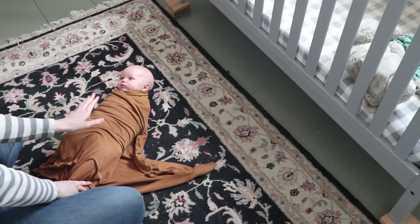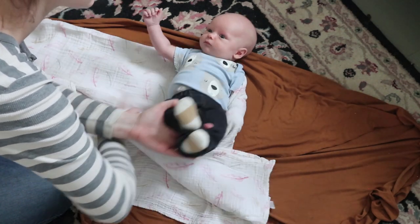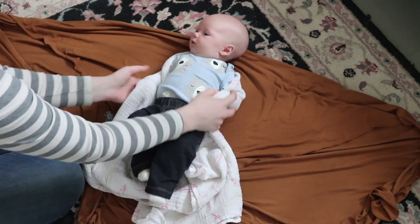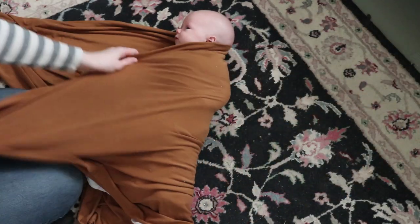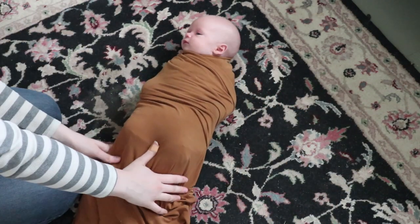There is no way they're getting out of that. Let me show you that again a little closer. You're going to tuck his arm down, put this around it, put it underneath his body, then this side — put it around his arm and underneath his body. So now his arms are nice and secure in the blanket, and then you take your swaddle and wrap it around him. And that is how I wrap a baby in a swaddle blanket, and also my completely foolproof way to make sure that they don't escape their swaddle.